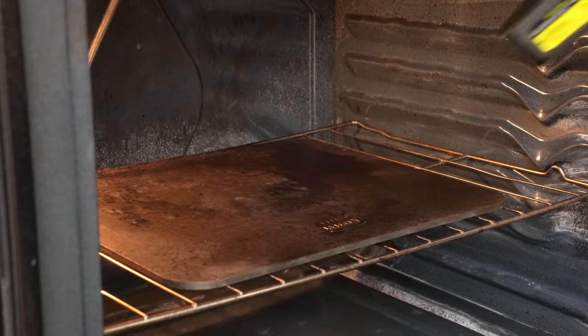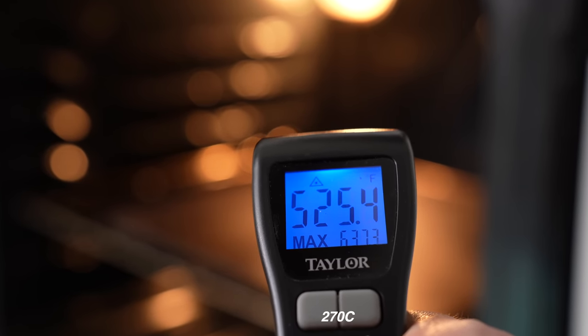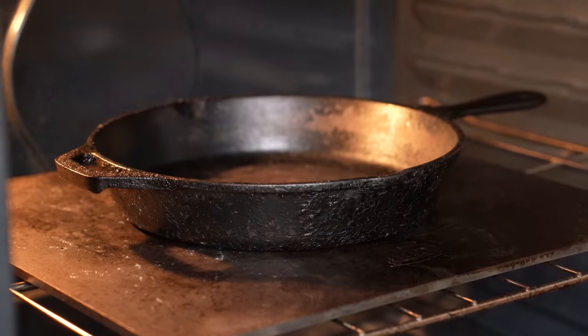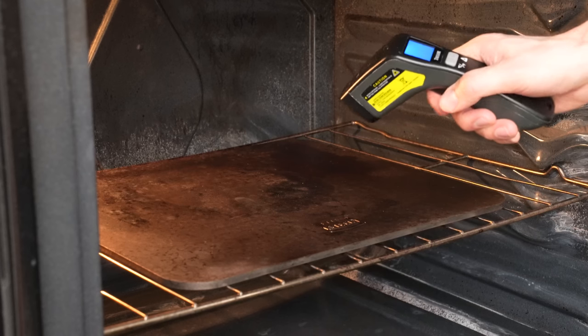Since this pizza dough has an above-average sugar content, I need to check the temperature of my steel — it's about 520°F, which is a little too hot. A trick to cool the steel off is to put a cast iron pan in the spot where you're dropping the pizza for about a minute. When I come back a minute later, it's about 30 to 40 degrees cooler in that spot, and that's really going to help keep the bottom from burning.